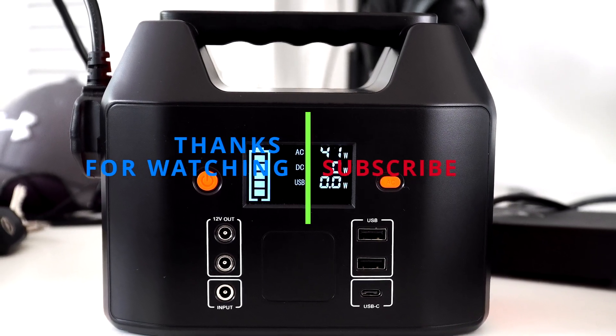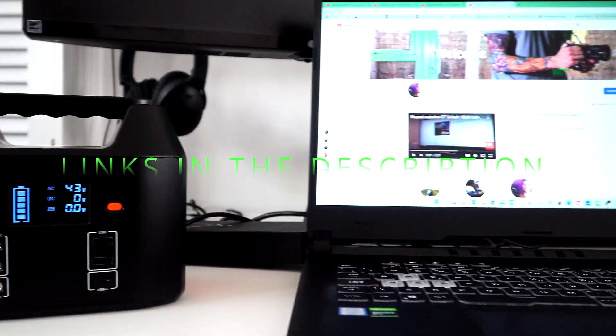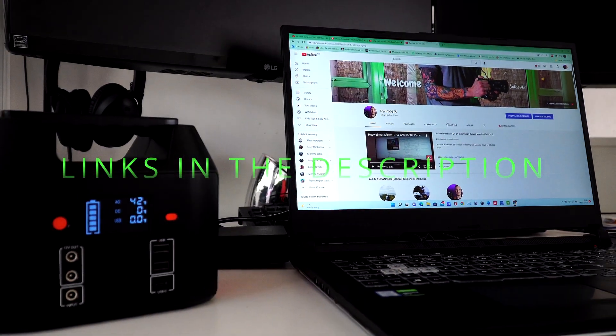Thanks for watching. I'll leave links and information in the description below. Like and subscribe, and I'll see you in the next one.